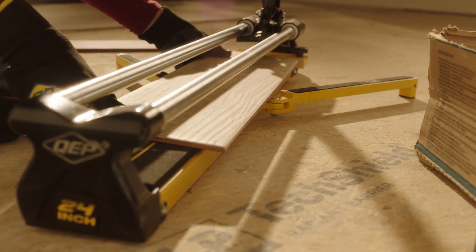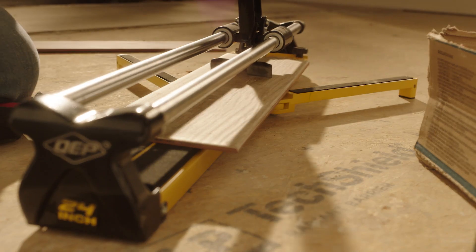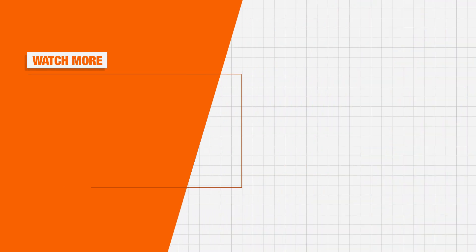With practice, cutting tile will become easier, giving you the confidence to take on bigger DIY projects and save more money. Good luck and thanks for shopping at the Home Depot.